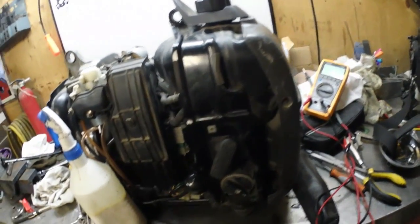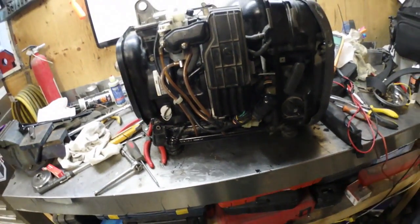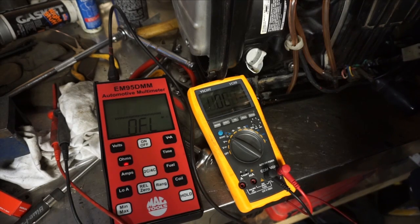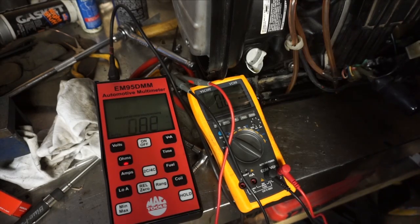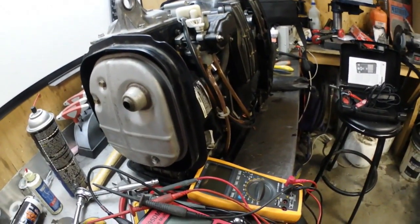We're back in the garage. I'm going to bust out the Mac ohmmeter that's on the floor in the case and compare the readings with the Chinese one, because the other day when I was shooting those stator testing videos, everything was testing bad yet the stator is still good. The exciter coil is supposed to have a resistance of 0.1 to 0.2 ohms. There we go — 0.1 ohms, right on the money. That answers my question: don't trust the Chinese meter, because the Mac meter was dead on what we're supposed to be reading.